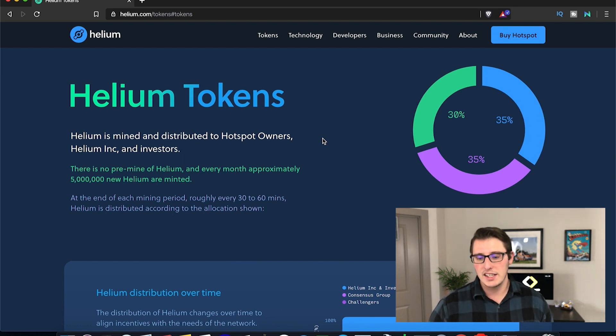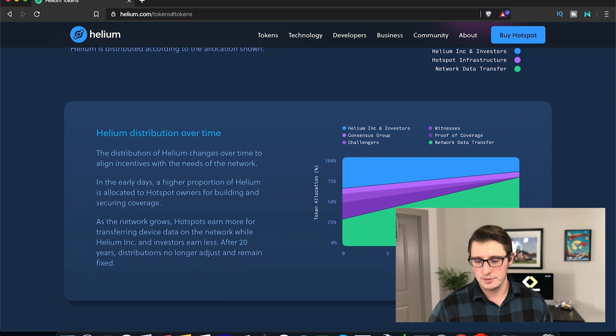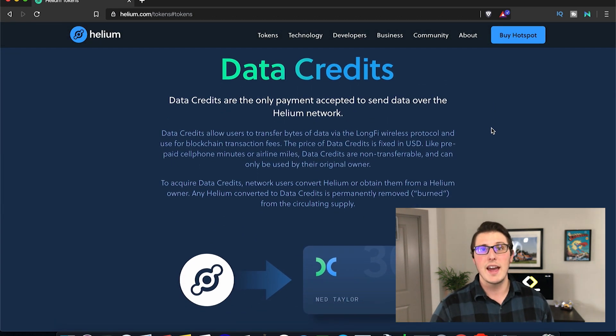There is no pre-mine when it comes to Helium tokens. Every month, approximately 5 million Helium tokens are minted, and the distribution is pretty even right now, but eventually it's going to be mostly distributed for network data transfer. Data credits are how businesses pay for the data being transferred — it's going to be very low cost, with the price fixed in US dollars. It's pay-to-play, so there are no monthly plans. You buy however many data credits you need. Also importantly, any Helium token converted into data credits is burned permanently from the circulating supply, which helps scarcity and increases the value of the Helium token.